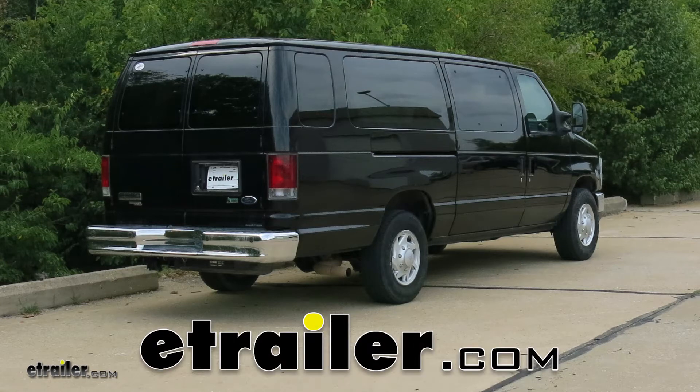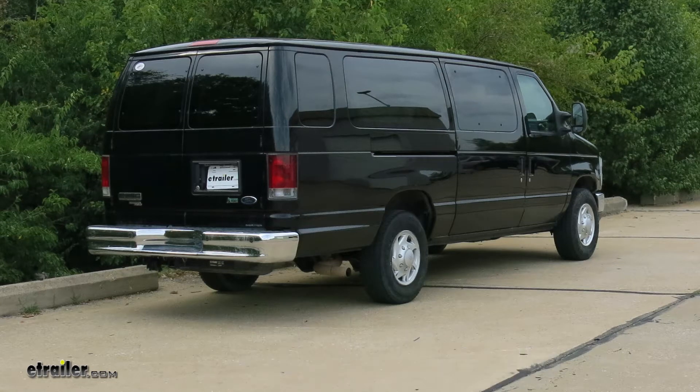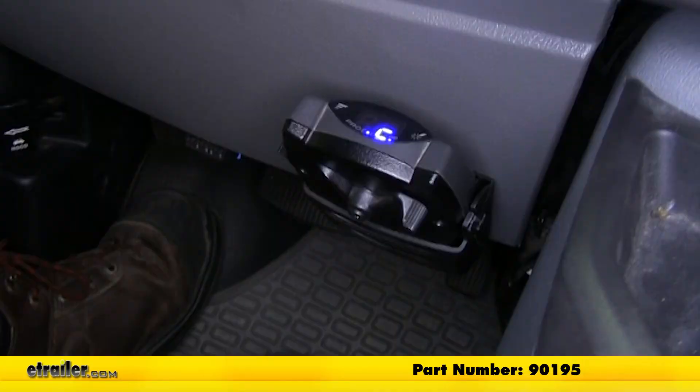Today on our 2011 Ford van, we will be taking a look at and showing you how to install the Cequent Prodigy P3 brake controller, part number 90195.